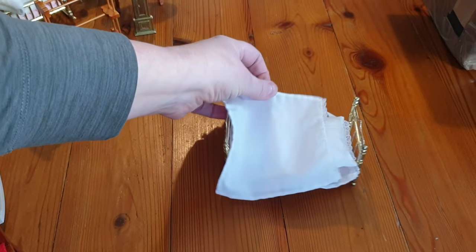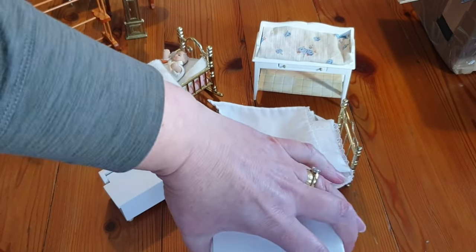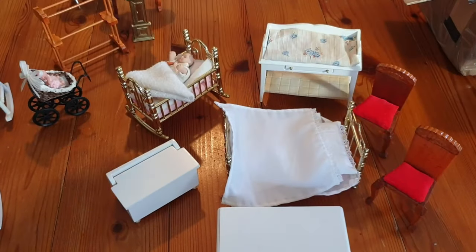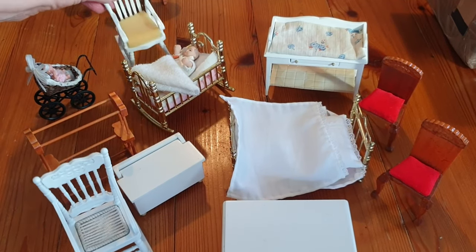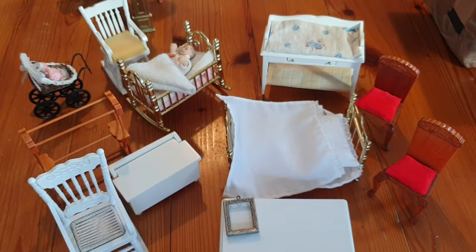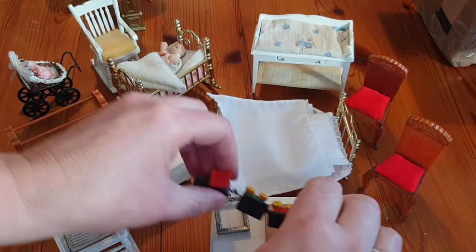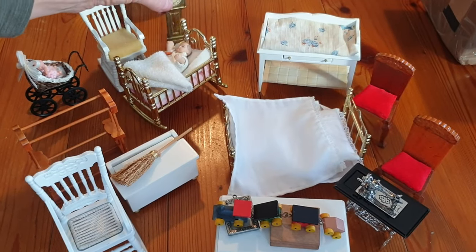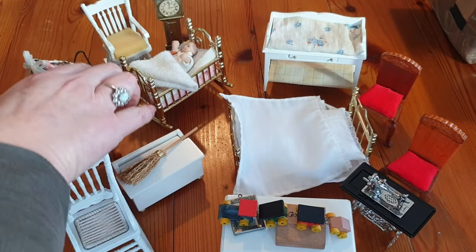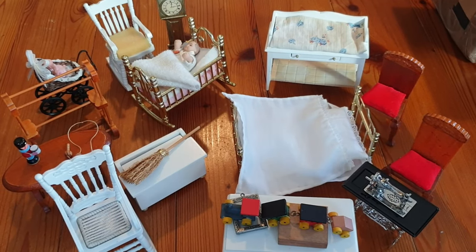Let me move the box out of the way so we can see all the things we've got. We've got the bed, the changing table, the cot, blanket boxes, a couple of chairs - chairs look a bit posh compared to the rest of the furniture. A very large towel rail, a couple of rocking chairs, a lovely little paint box, a brush, the train set, the sewing machine table, the clock, and the table with the toys on it. I hope you've enjoyed looking through that box with me.